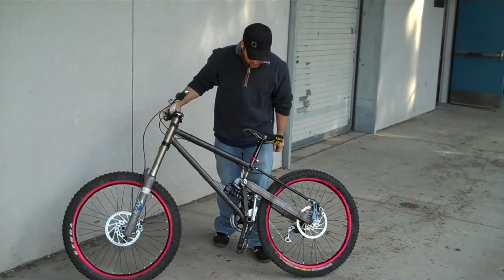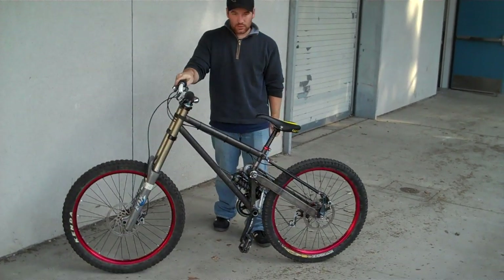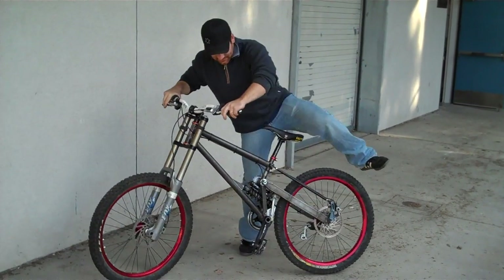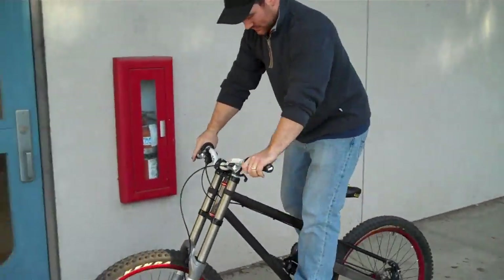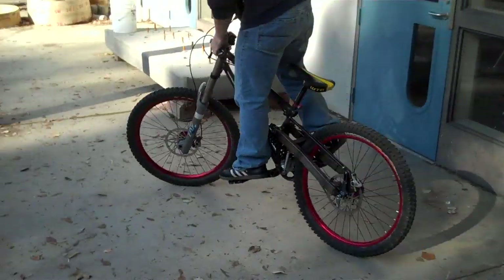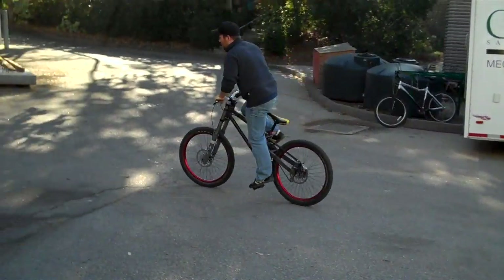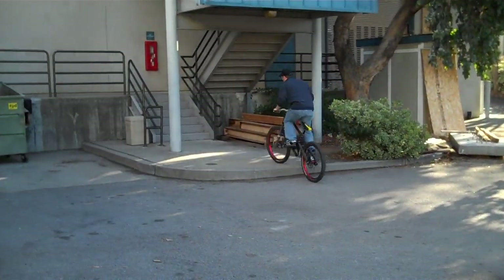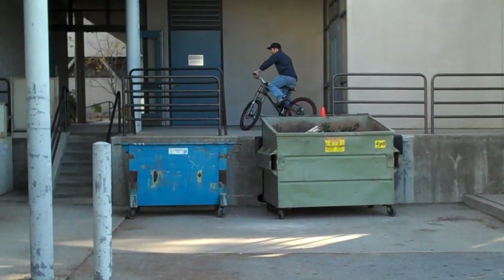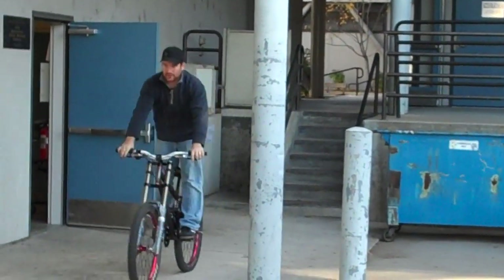It's 4130 chromoly tubing and weighs 44 and a half pounds. Let's take it for a spin and see how it performs. You can see the motion as it goes over obstacles while pedaling fairly easily, and down obstacles very easily.